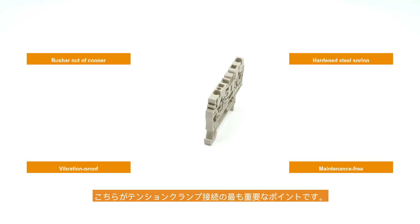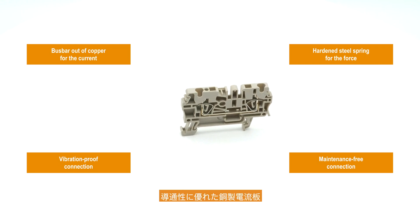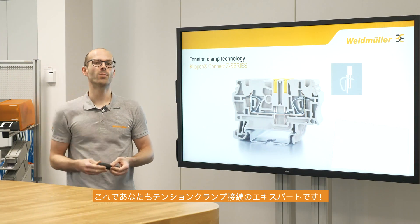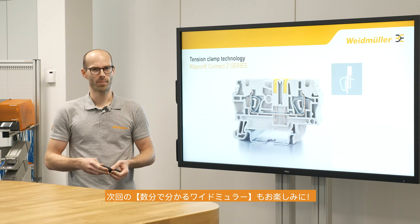To sum it up, here are the most important points of the tension clamp connection technology. Okay guys, now you're an expert for the tension clamp connection technology. See you next time at Weidmüller in a Few Minutes. Bye bye.